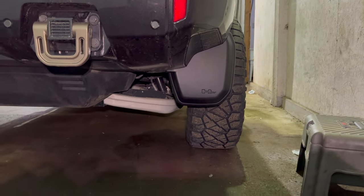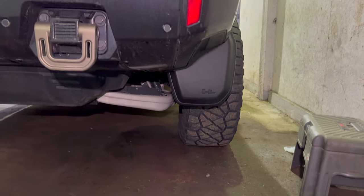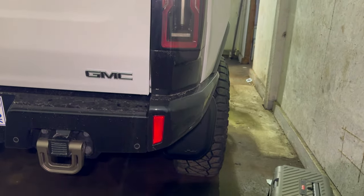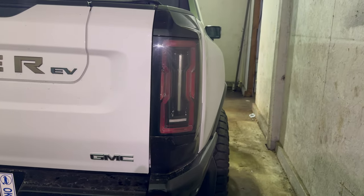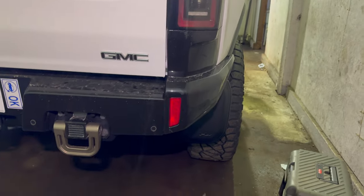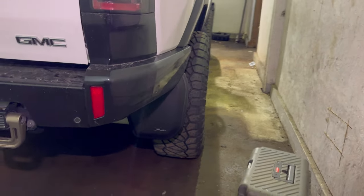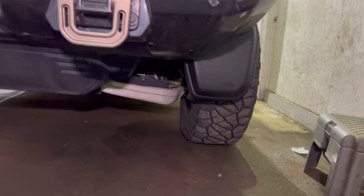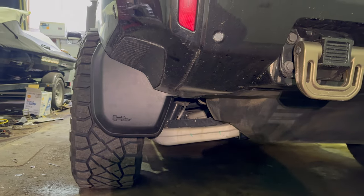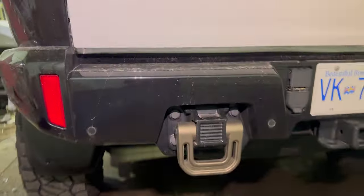Both sides are installed. Obviously these mud flaps don't cover my wheels, but they would definitely cover your stock wheels. My wheels are minus 18 offset so they do come out a bit — they're pretty flush with the top of the fender. I might end up switching to a different offset wheel down the road, but anyway, I've got the mud flaps on and we'll see how much difference these make.